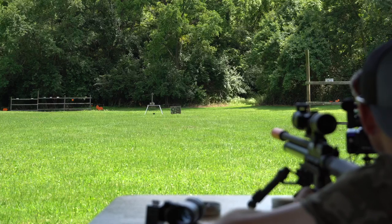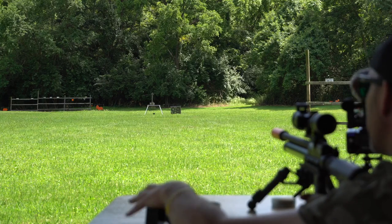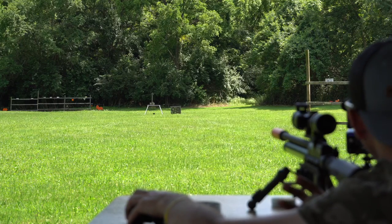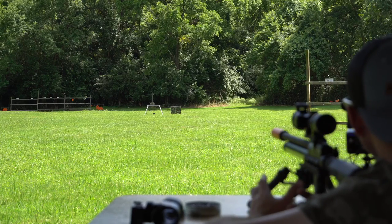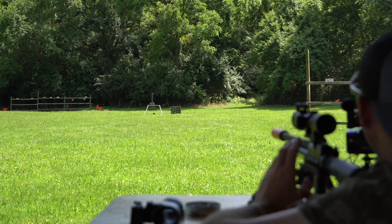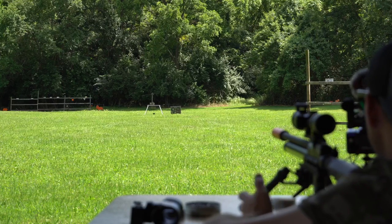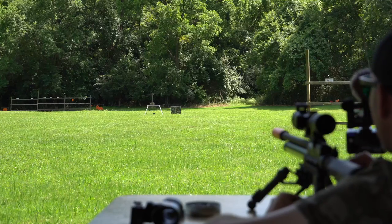I'm shooting at a target 50 yards down there, approximately the size of a quarter. Because my scope cam is not fitting on this scope due to the eyepiece, I have a camera down there and a camera behind me. It's a swinging target, so you should be able to see it swing as I'm shooting. I'm not cutting up footage — I want you to know what the real deal is.